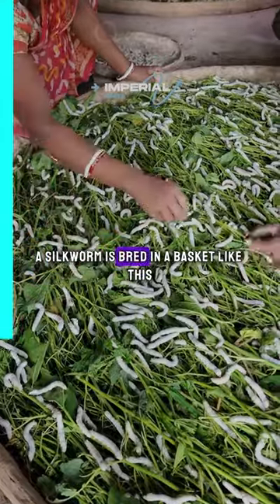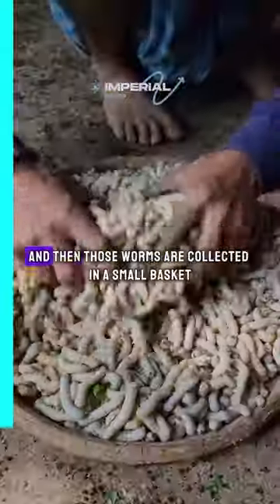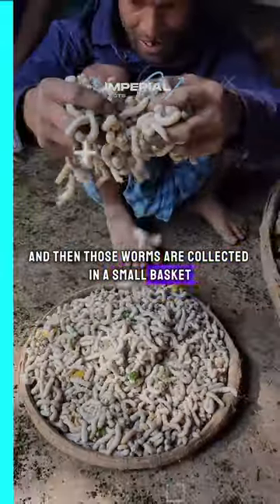First of all, a silkworm is bred in a basket like this. Then those worms are collected in a small basket.